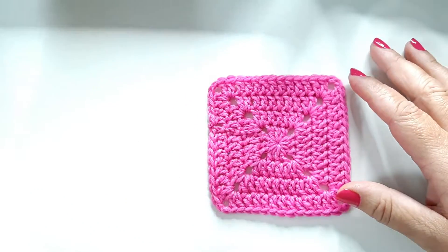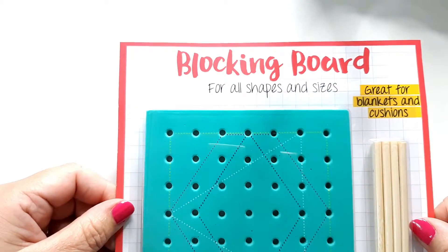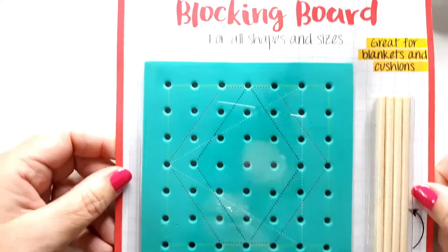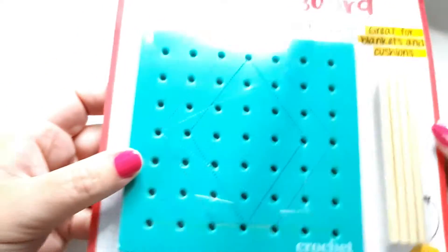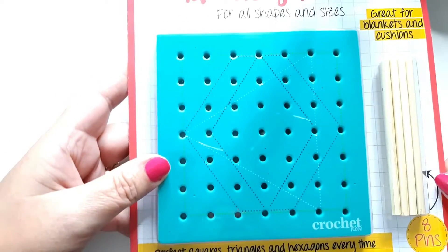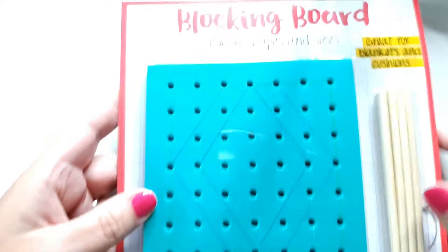What I'm going to use today is a blocking board, and this one actually came free with a magazine. It's worth looking at sometimes to see what the free gifts are with the magazines. This one says it's perfect for squares, triangles, and hexagons, and it comes with the board and the pins as well.